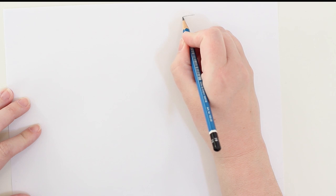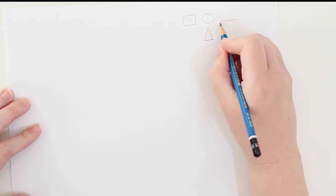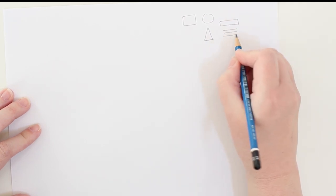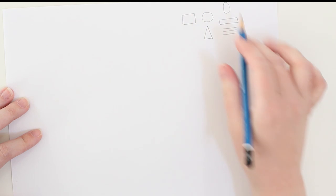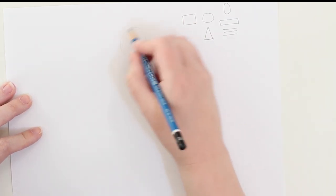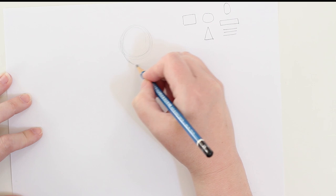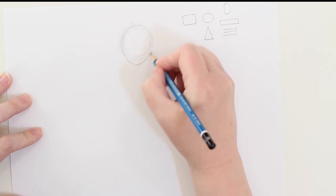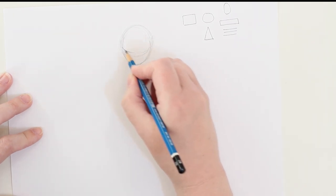We've practiced drawing simple robots based off of simple shapes — starting with those shapes and getting used to putting them together to make a simple robot. Now we're going to keep those simple shapes in mind as we draw, but for today's activity we are going to draw a humanized robot, which means making our robot more in the form of a human. I really like to draw this because it pushes my imagination to think about how can I make a human robot?